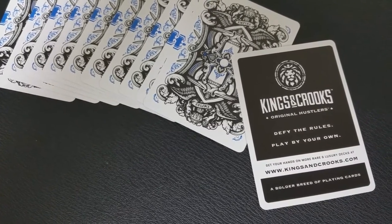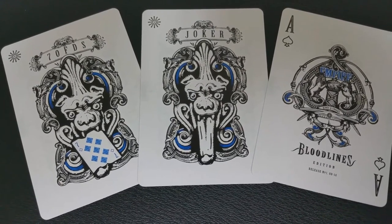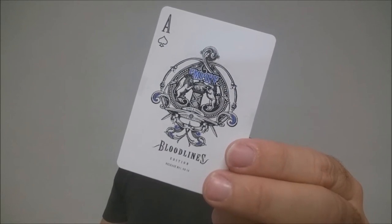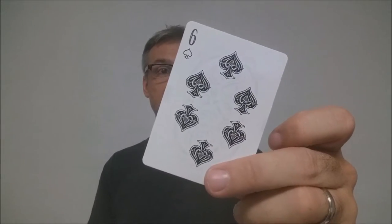With this deck, you're going to get a couple of extras — first, a double backer for magicians, which is always nice — and an ad card for Kings and Crooks. You're going to get two mischievous jokers that look very much like a gargoyle from early stone engravings. The second one is a card reveal, both down in the mouth and up at the top where you'd expect it to say joker. Your ace of spades is beautifully ornate — it says Bloodlines at the bottom — done in that same rich, stylized elegance that is also exemplified on the back design.